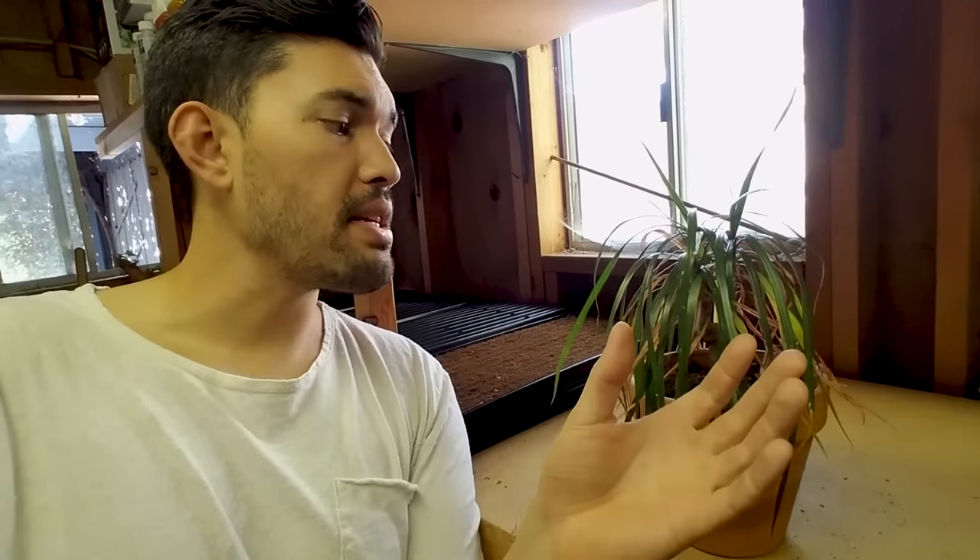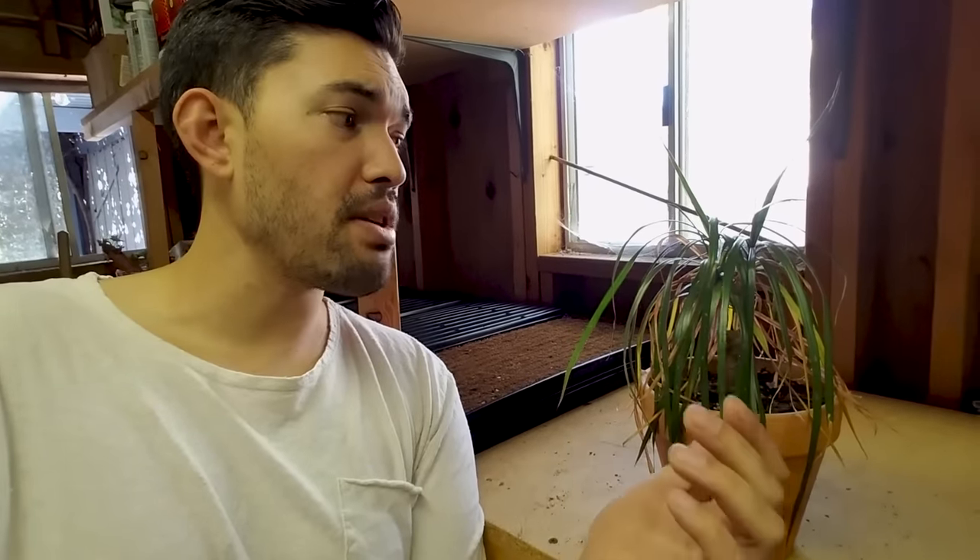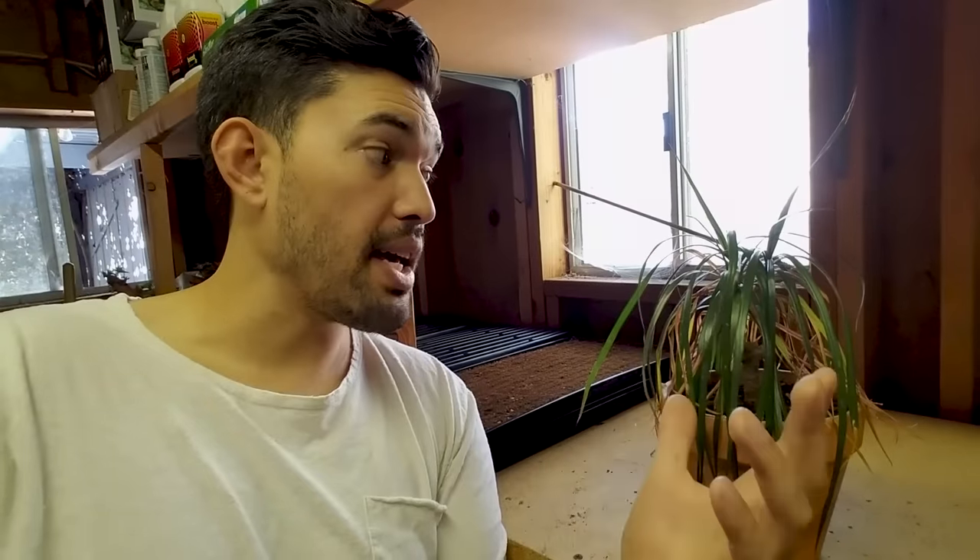What happened to this guy: we've got some yellowing leaves, some crispy leaves indicating a bit of under-watering, potentially a lack of nutrition in the soil as well since I've had it in this pot for quite a while. Maybe it's outgrown its pot a little bit. Usually there's never one thing that's wrong with a plant that's this far gone — usually there's a lot of stuff going on.